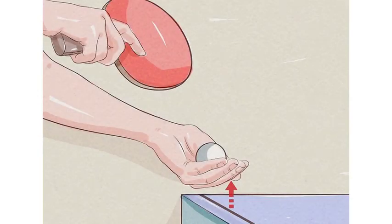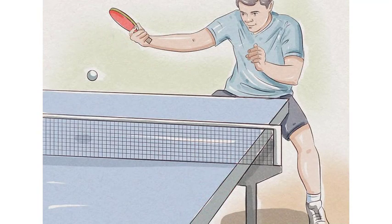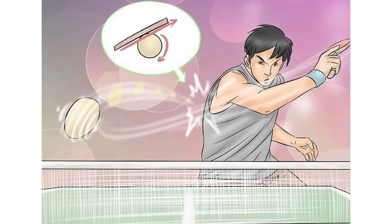The backhand drive is an attacking stroke played with a small amount of topspin. It is a drive shot and not a topspin loop. The backhand drive is a very important shot that allows you to control rallies, return opponents' attacks, and step on the offensive yourself. If you fail to learn the backhand drive, you will find it much harder later on when you try to block with your backhand or play a more aggressive topspin stroke.